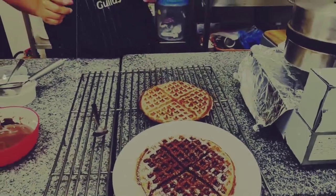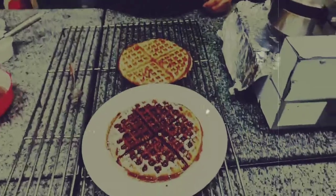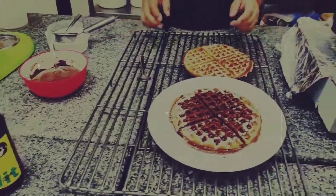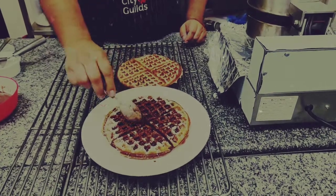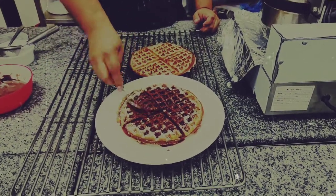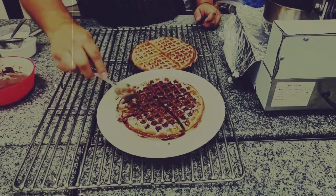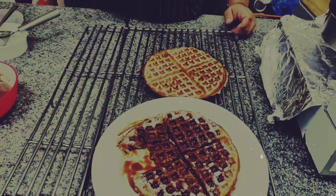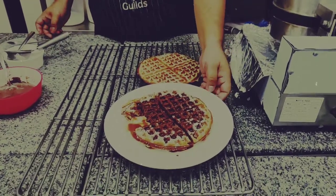This has just come out of the waffle iron, so give it a minute or two — let it relax outside for some time. If you can get the smell, this is a really good smell of beer coming out. The entire room is feeling like a beer house right now. You can just dig into that. It's a very good beer waffle — that's number one.